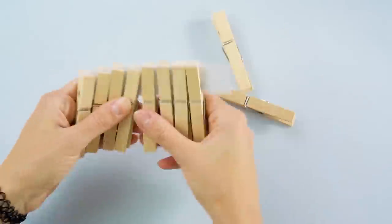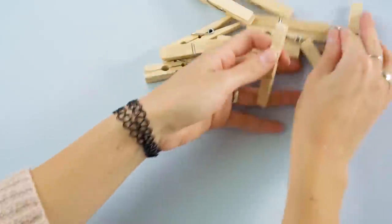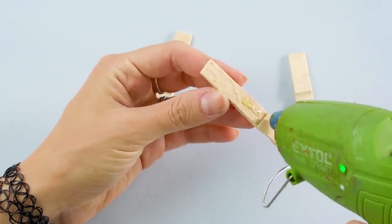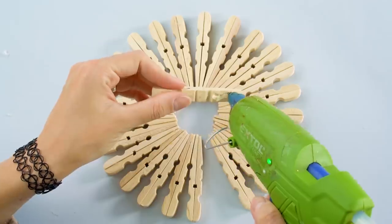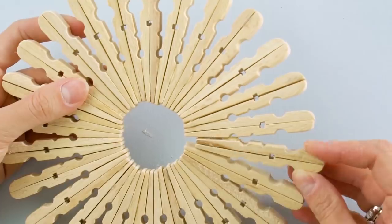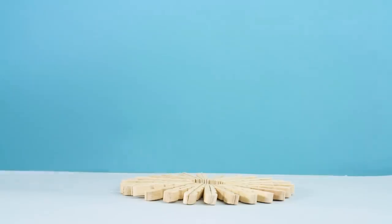We love finding fun uses for clothespins. Here's a cool one to try! First, disassemble a handful of clothespins. Then, glue the opposite sides together. Once you have a bunch of pairs glued together, glue them all together at the pointy end to make this trippy circle design. Use it as a hot pad for your teapot.